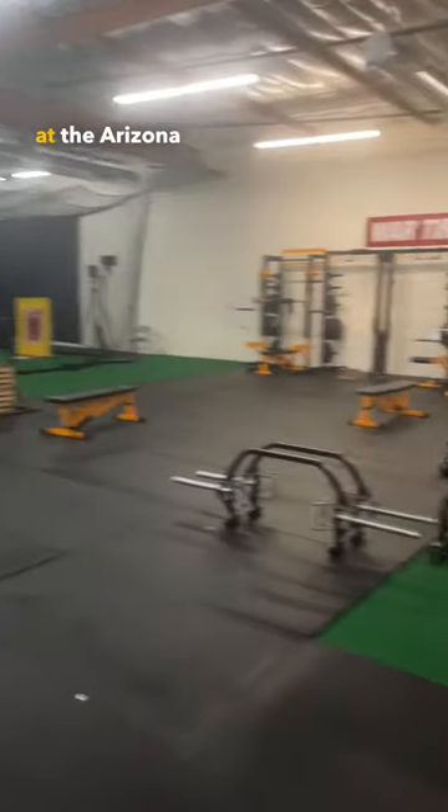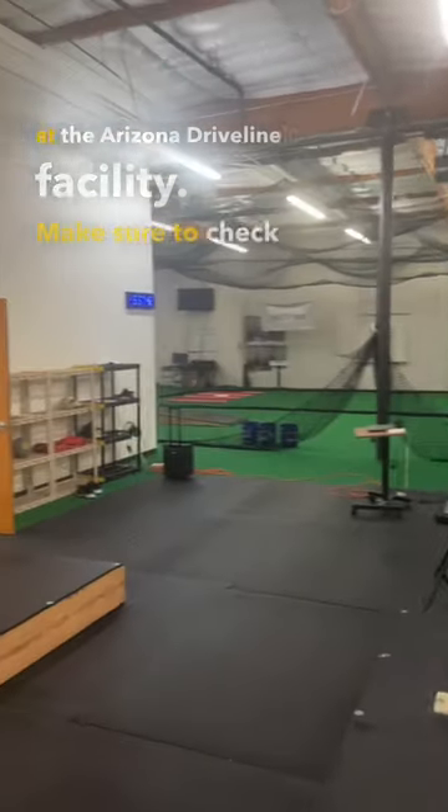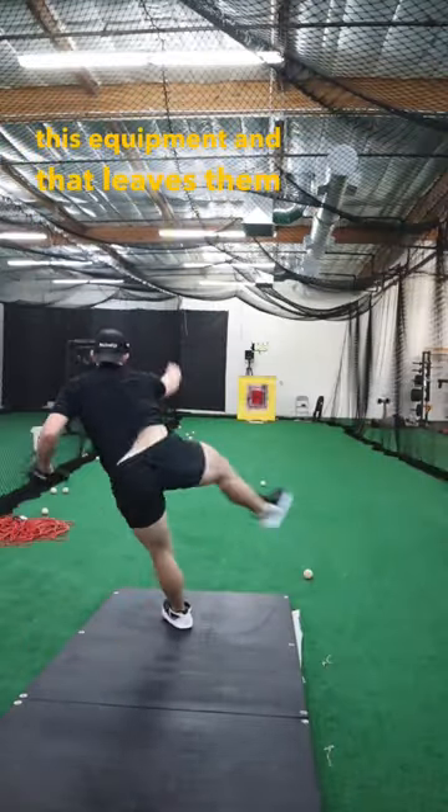You can find TrackMan here at the Arizona Driveline facility. Make sure to check it out. A lot of people don't know about this equipment and that leaves them asking.